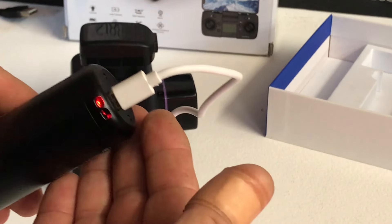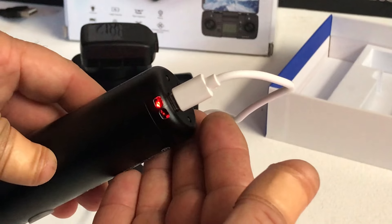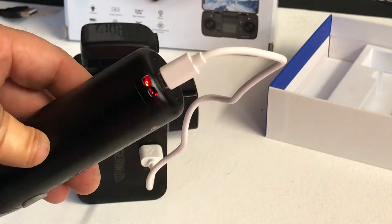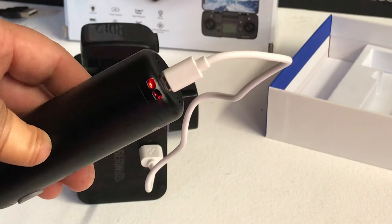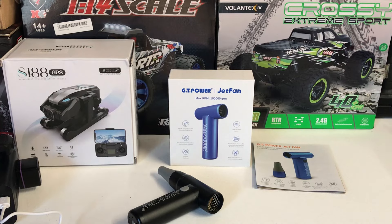I've got my power adapter there and I'm charging it up. As you can see, there's a red glowing LED while it's charging. Obviously that's going to turn solid green when it's fully charged.